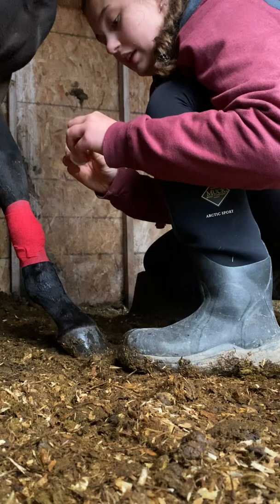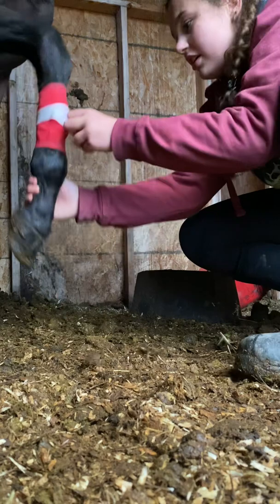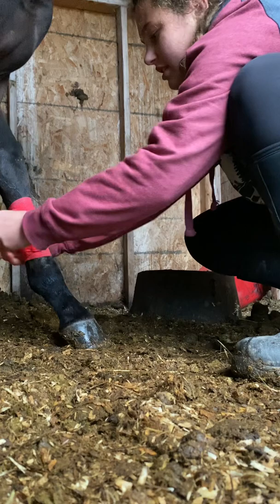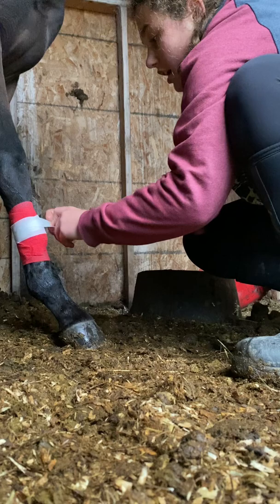And then I secure the vet wrap with some medical tape. With some medical tape, cut the layers so it doesn't fall, and we're done.